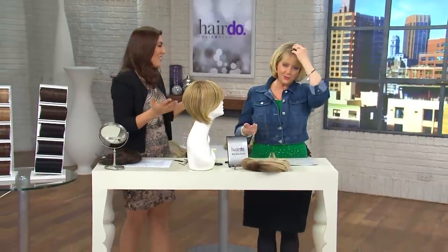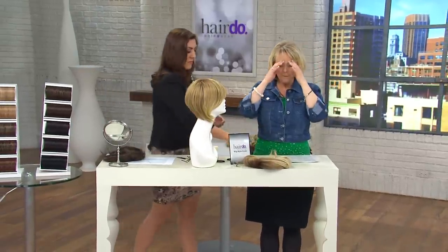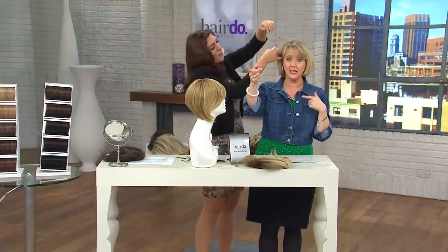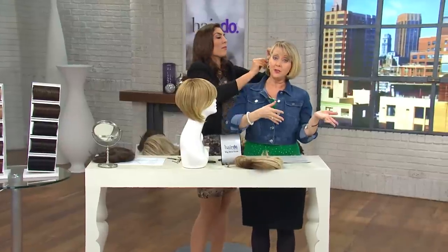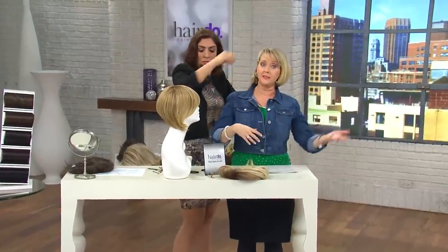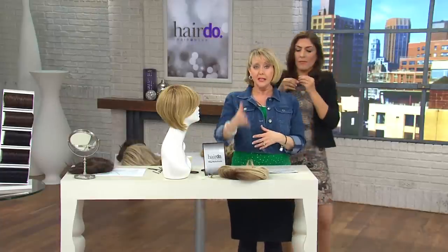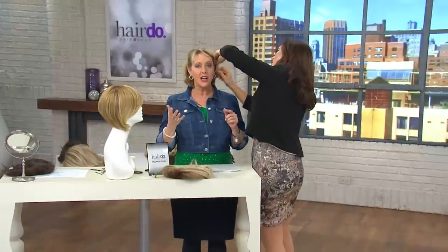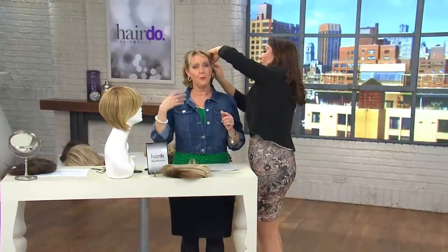I have a layered bob — that's my regular haircut. But believe me, it doesn't always look like this when I've just been in the salon. Tomorrow I get up after working out and sleeping, and it's not going to look this good. I may not want to take the time to wash it, blow dry it, and all that jazz.